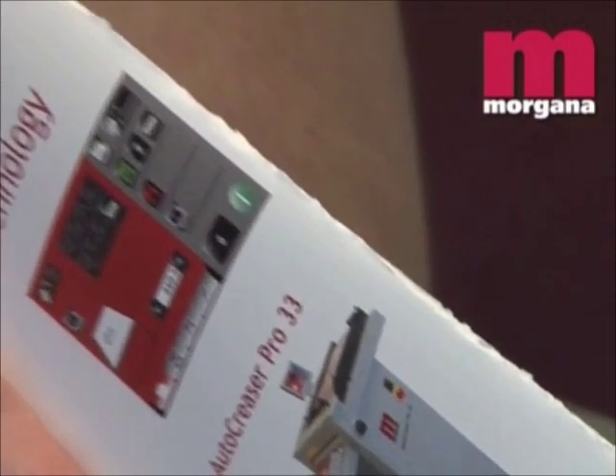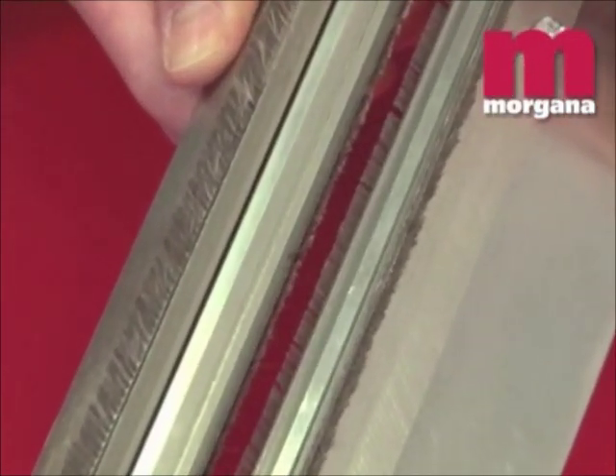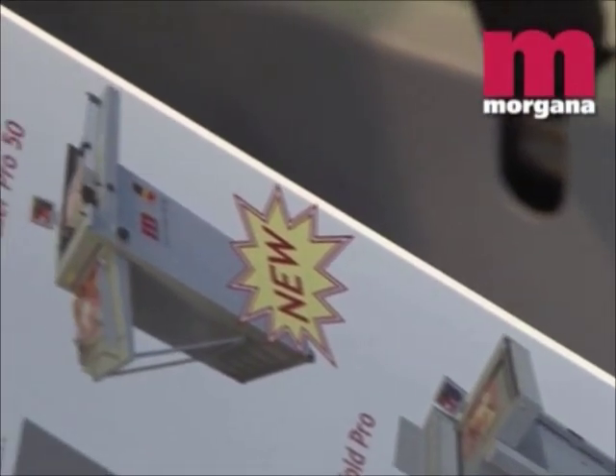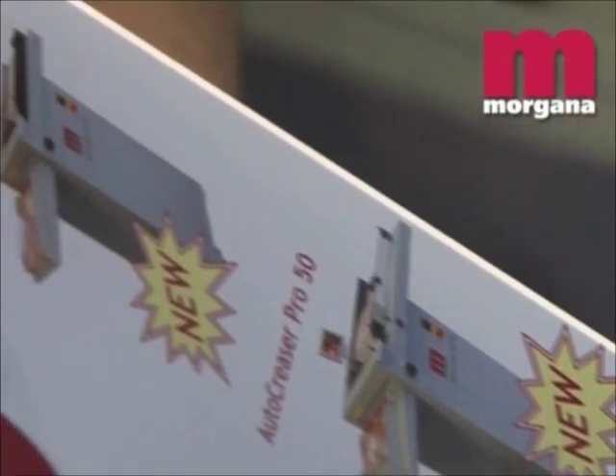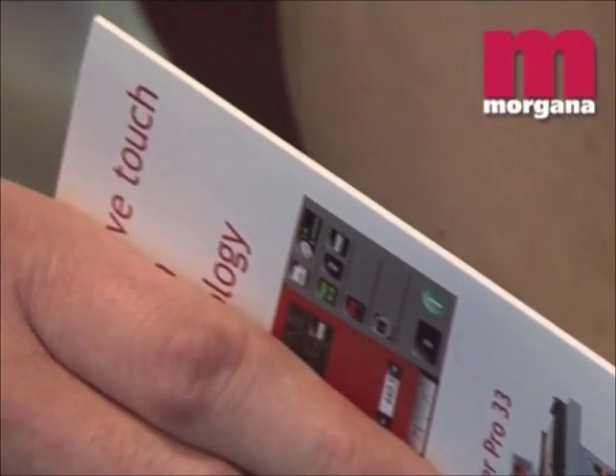Some rotary scoring machines use circular blades that actually cut through the top fibers of the paper to create a score. This weakens the sheet and encourages cracking. The Morgana Digifold Pro, however, uses the unique Dynacrease creasing rule in matrix, which eliminates tearing and cracking. The Dynacrease is guaranteed for life and delivers an accuracy of plus or minus 0.003 of an inch.